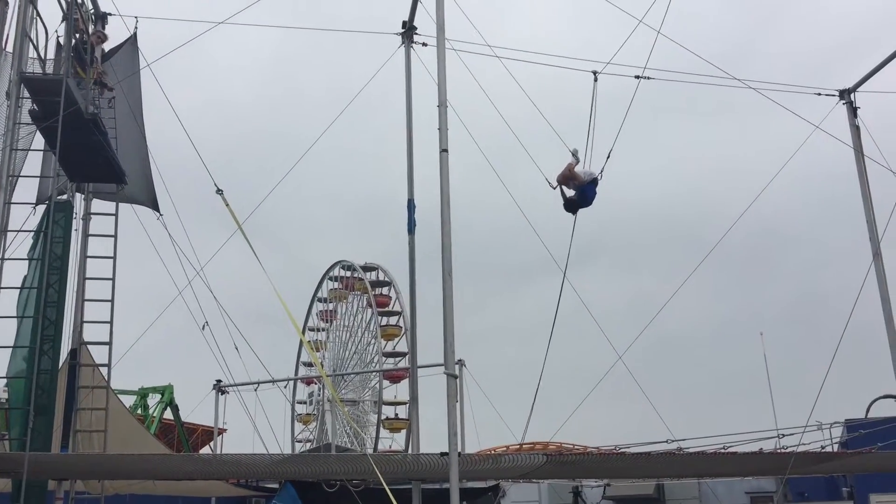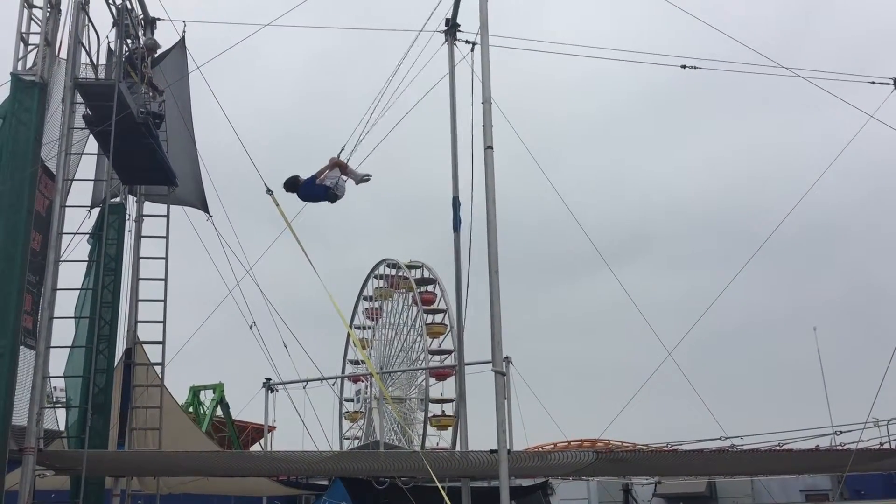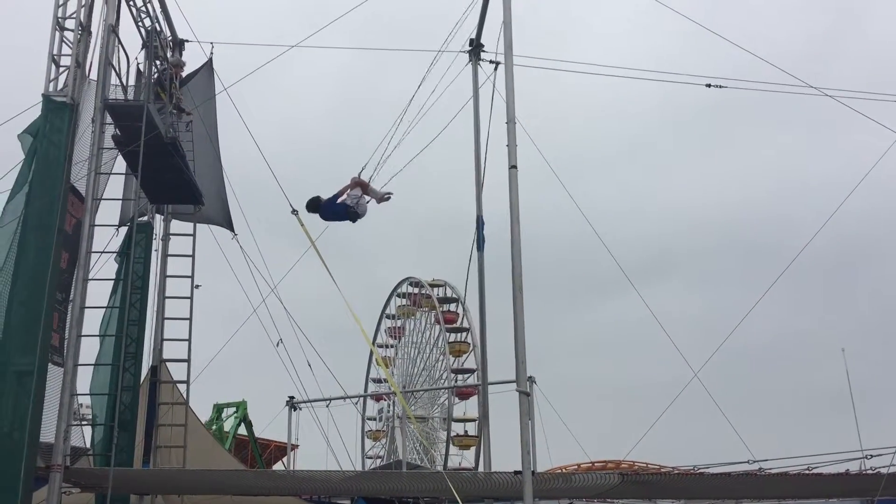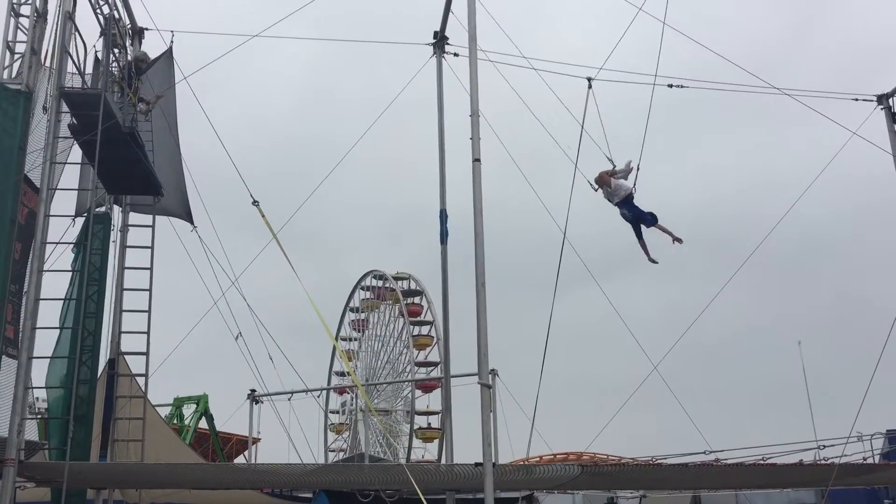Pull your toes to the ground and stay there, straight through arms. Okay, that's where we're going to get when I start legs up. Hands up, watch your back, look up.